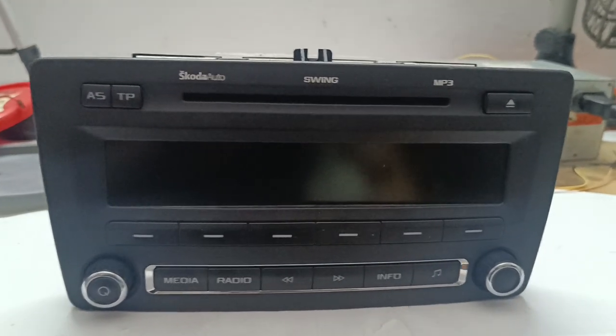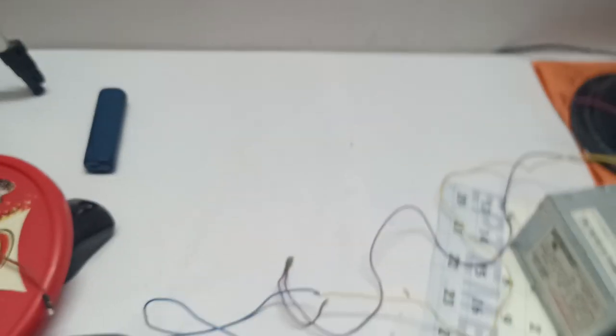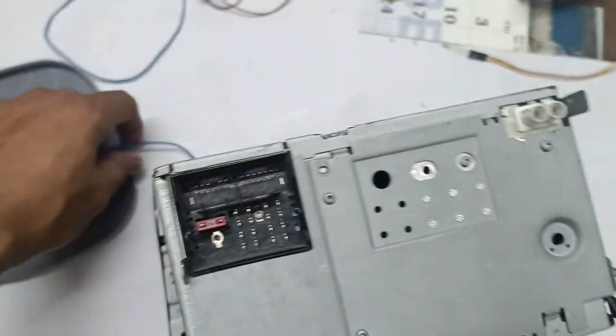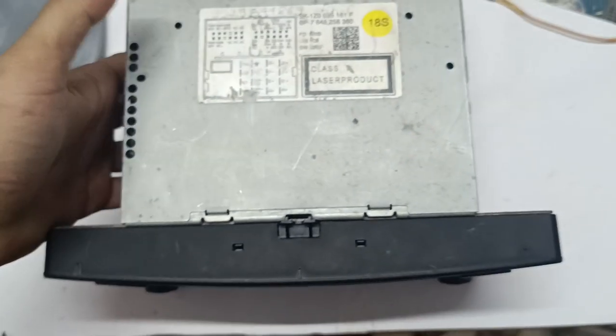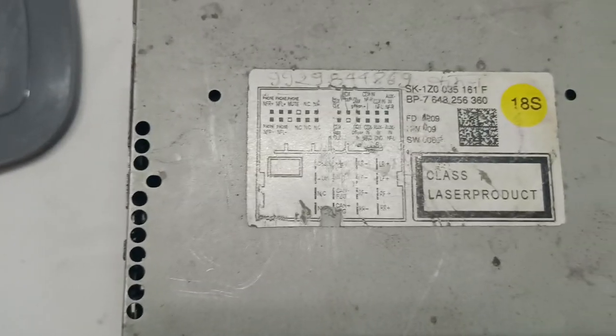I have a Skoda auto swing MB3 player and I don't have any coupler to switch it on. You can see there is no coupler, so I need to switch it on without a coupler. We have a diagram here — if you don't have a diagram for your set, you can just Google it and it will come up according to the model.